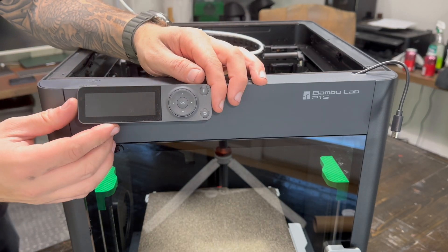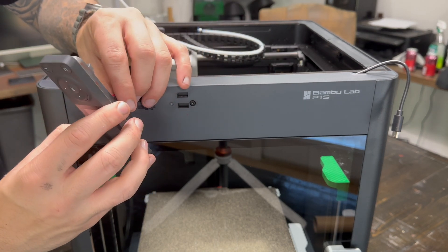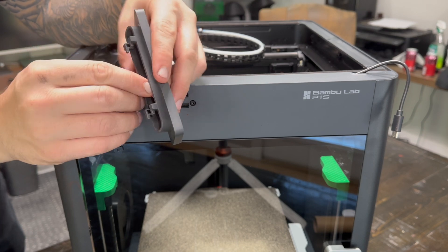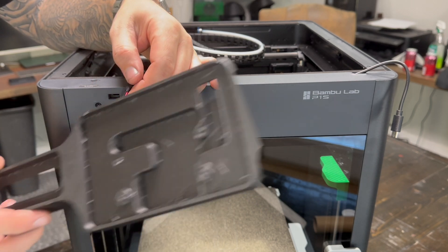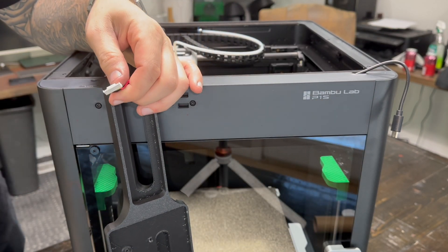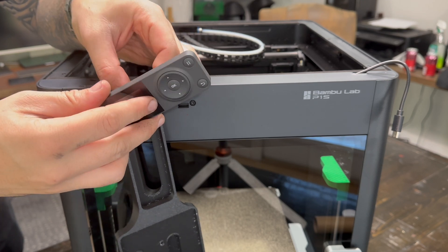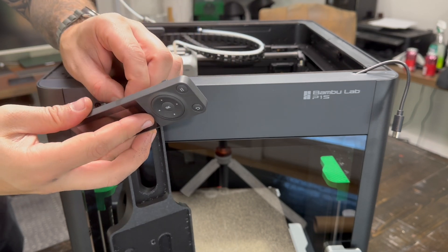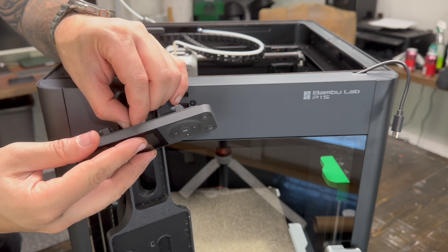Next we're going to be removing the front screen. We are going to have to unplug and detach — these are never easy. Once they go in, I'm always scared I'm going to break it. This is our new harness; I'm just going to let that hang. We're going to plug our screen back in. They do not make this easy.